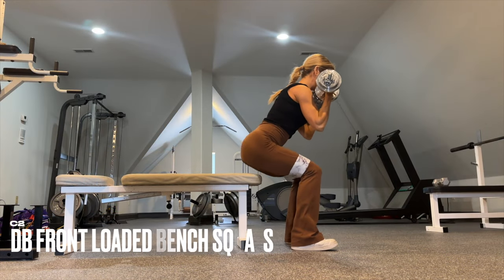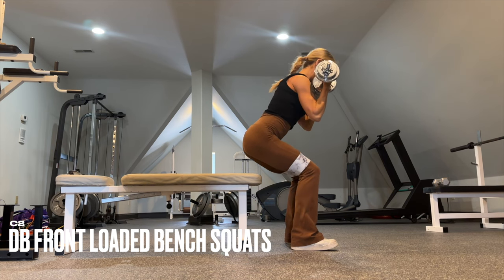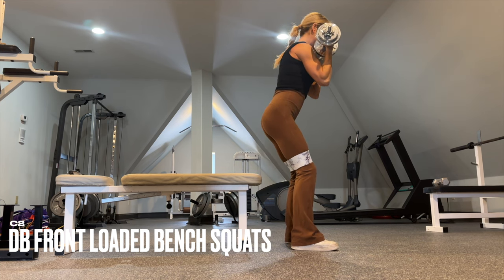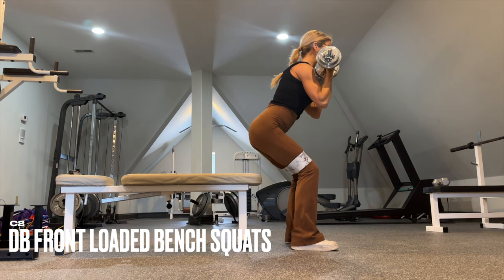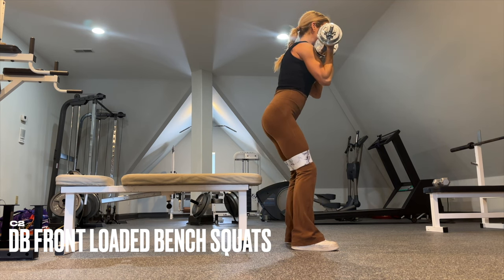C2 is dumbbell front-loaded bench squats. Really focus on the hinge from the hips to bias your glutes over your quads. Think about tapping and going back, barely tap that bench, then drive it up. No full rest on the bench — just barely tap it, a little kiss, and then drive it up.